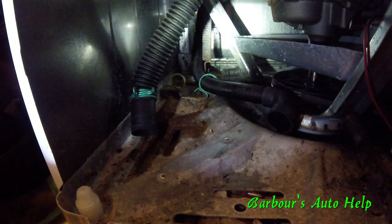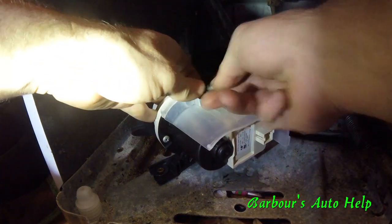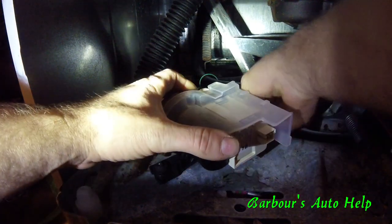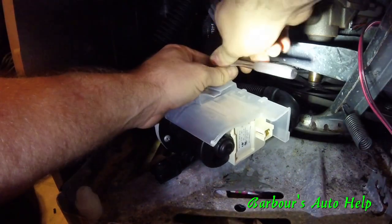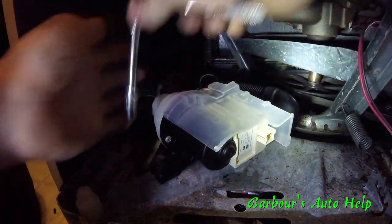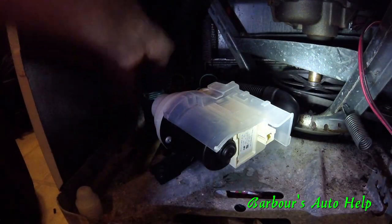We've got the power cord pulled and everything shut off, so there's no chance of getting electrocuted. We're going to go ahead and put the new pump in. You've got your two bolt holes here — put your pump right over those, put your screws in, and snug them down.